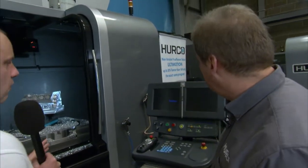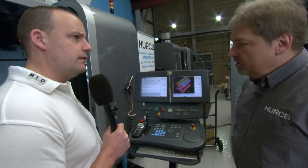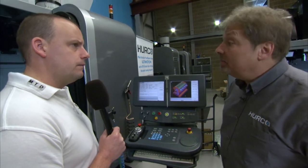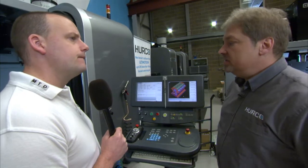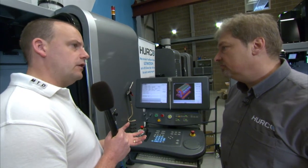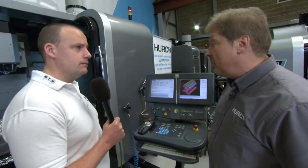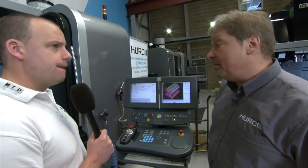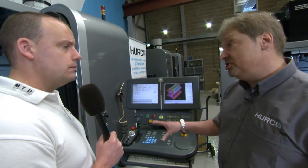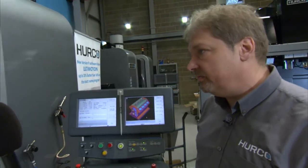One highlighted feature is Ultimotion. When running NC programs from a CAD-CAM system, it reads 10,000 lines ahead and calculates a more efficient path within the tolerance of the program, creating 30% faster machining cycles. A demonstration using a mould for a plastic drinks bottle — a program that had been running for years — was run on this machine with Ultimotion on version 9 software and it ran 30% faster, with a better surface finish as well — so not just cycle time improvement, but quality too.